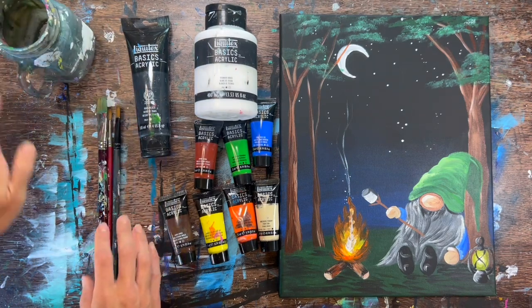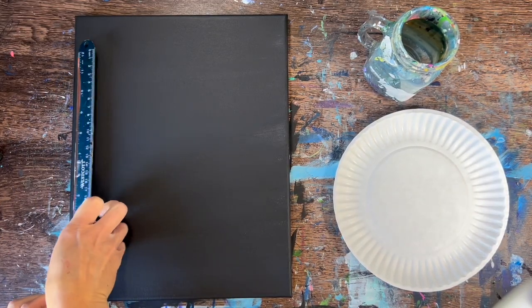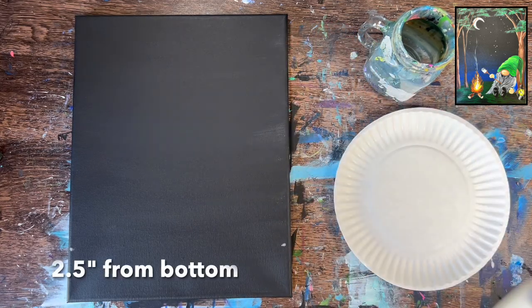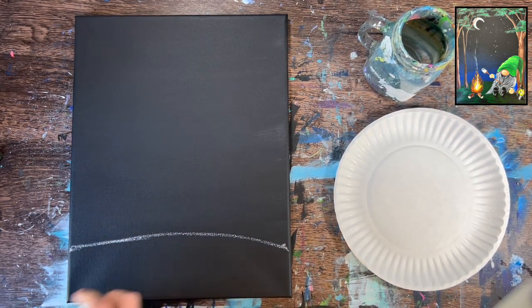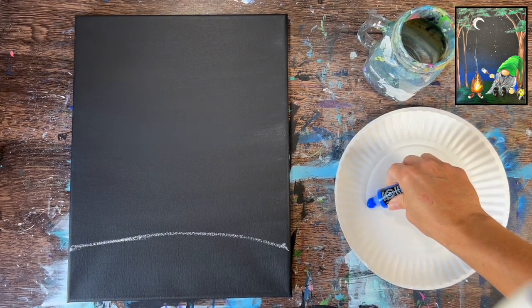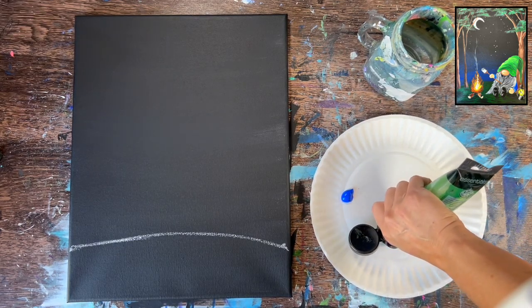Let's go ahead and get started. We're working with an 11 by 14 inch canvas painted black with Mars black acrylic paint. Let's draw our hill line first — this divides the painting into sky and ground. Measure about two and a half inches from the bottom of the canvas and mark it with chalk. I drew a very low hill; the height goes up about three inches, so you're really only going up like half an inch.